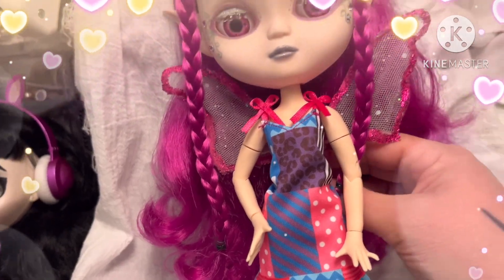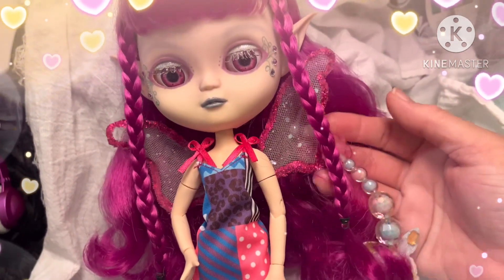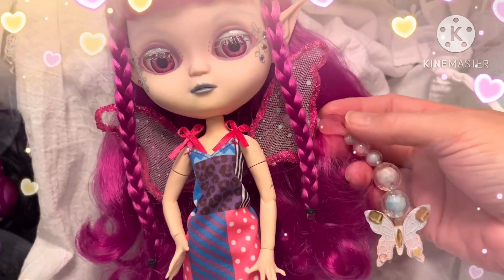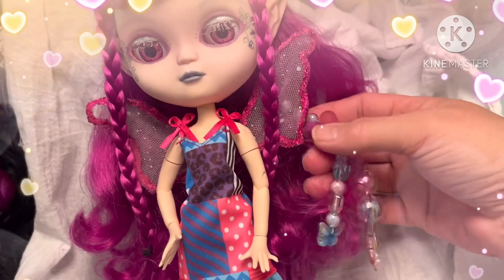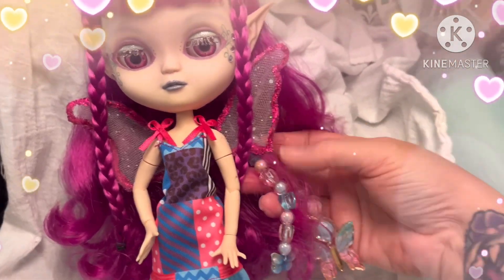She does have her pull strings in. Her pull strings are back here. There's one of them. So she has her sleepy eyes.